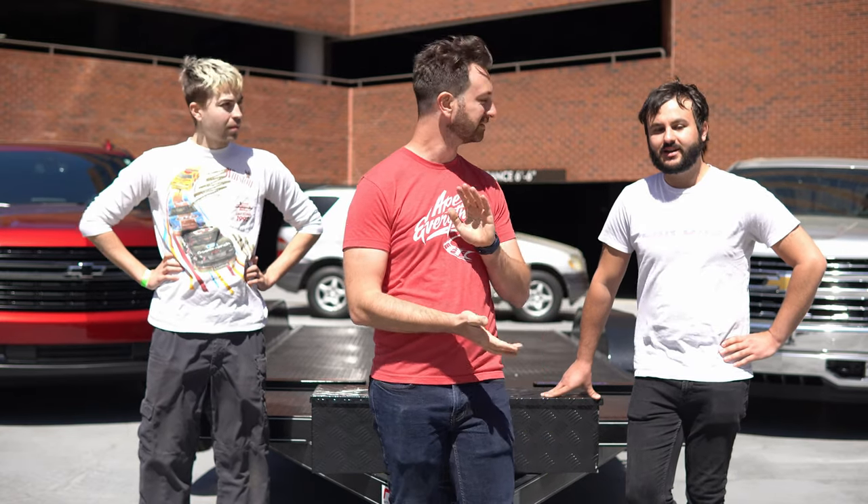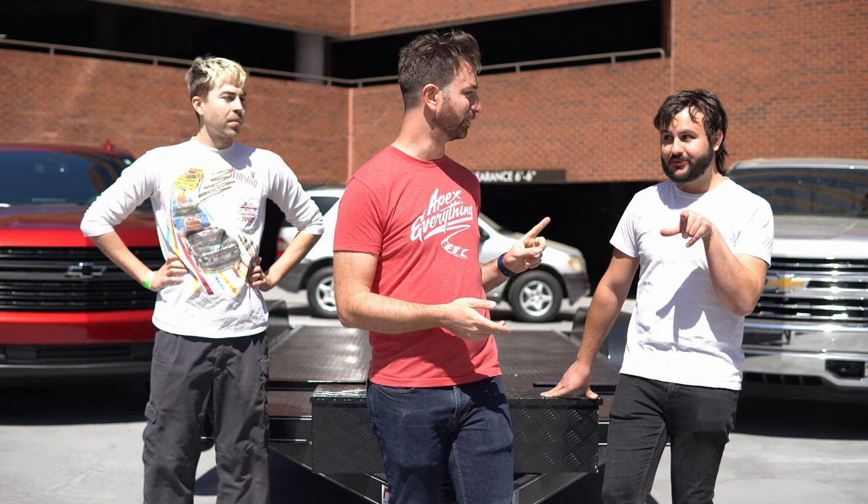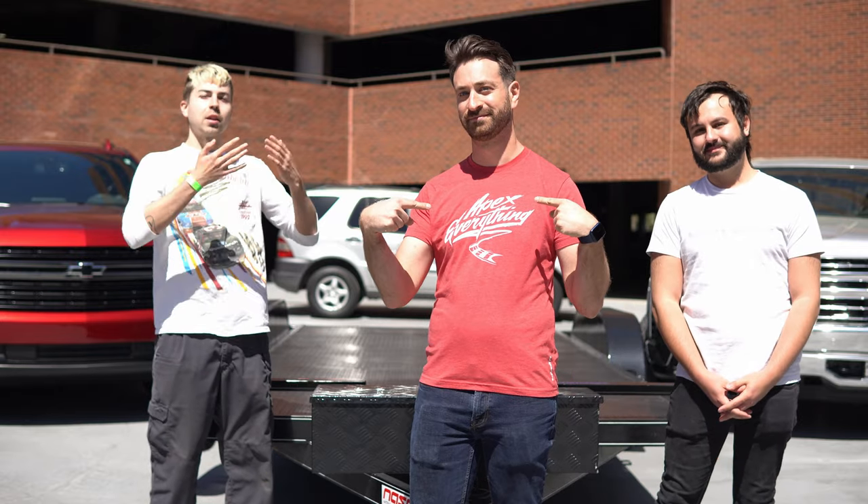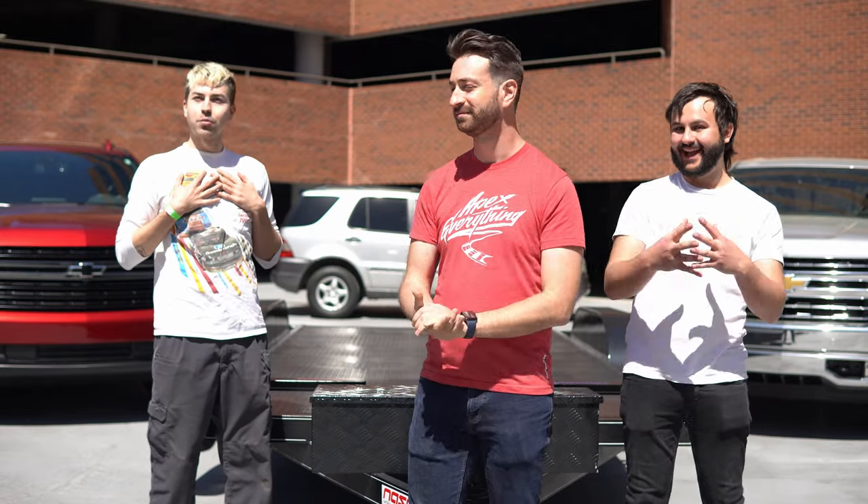Now let's talk about what we're going to do next. The next video will show you how to hook up a trailer. If you want to see more content from queer automotive YouTube creators, subscribe to Out Motorsports and subscribe to Gears and Queers, and we'll see you in the next one.